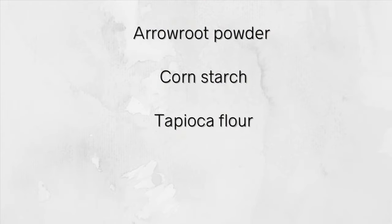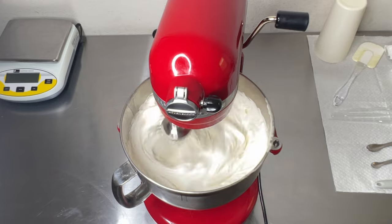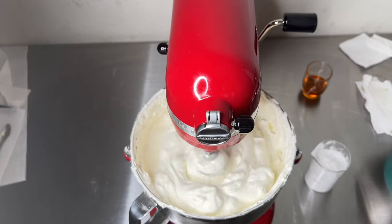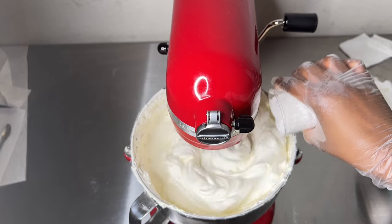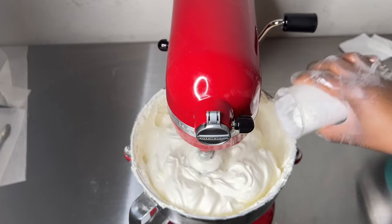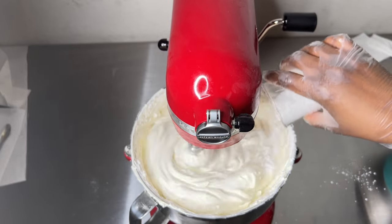Here are the ingredients I suggest using to reduce the greasy feeling of your body butter: you can use arrowroot powder, corn starch, or tapioca flour. What I use is arrowroot powder for all my body butter products. Once I've whipped my body butter and gotten the consistency that I like, I'll add in the arrowroot powder bit by bit — because it has a tendency to fly all over the place — and whip it on low until everything is well combined.